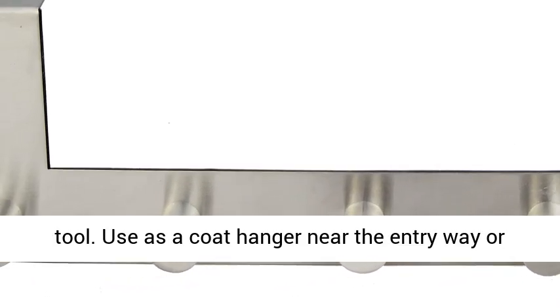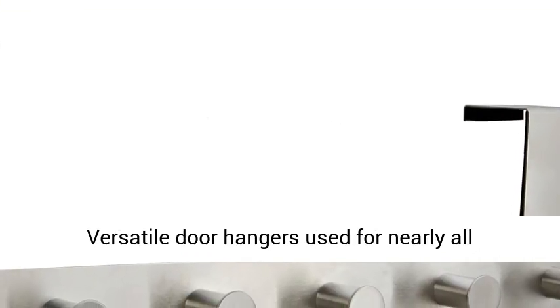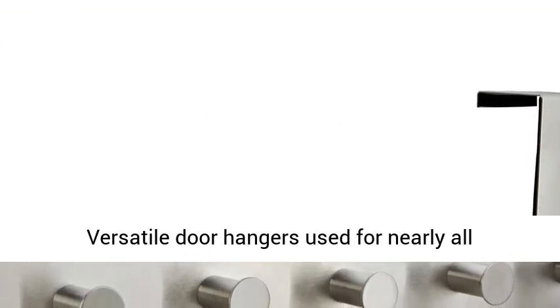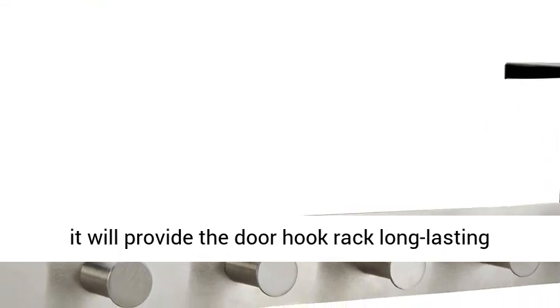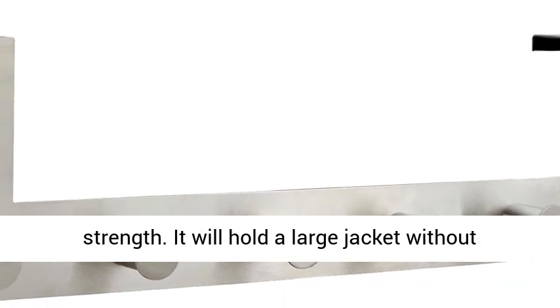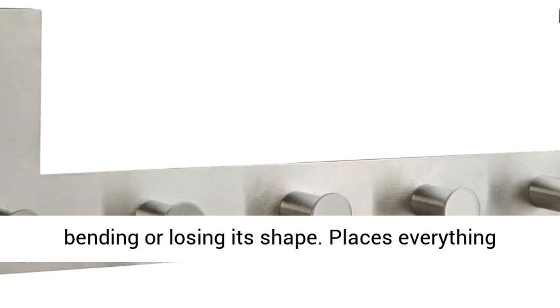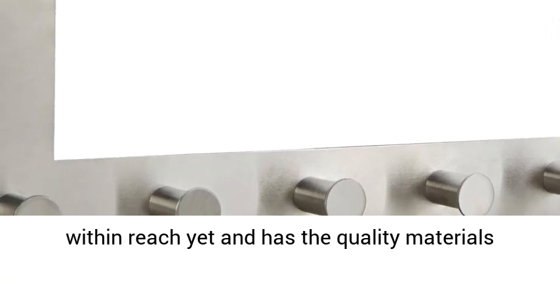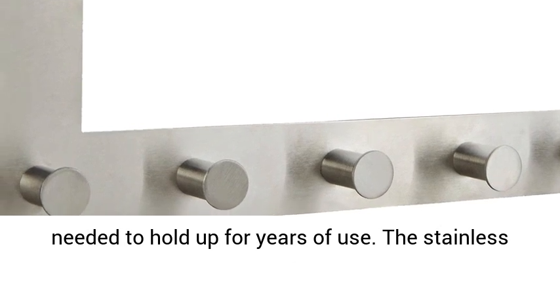Use it as a coat hanger near the entryway or to store all your items in the outdoor shed. This versatile door hanger is used for nearly all purposes. Made from high-quality stainless steel, it will provide long-lasting strength. It will hold a large jacket without bending or losing its shape, and has the quality materials needed to hold up for years of use.